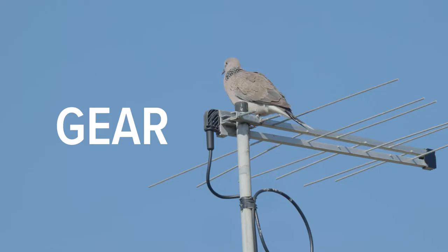Wildlife photography is possible with these cameras. You just have to put in the effort to get the results. Now let's talk about gear.